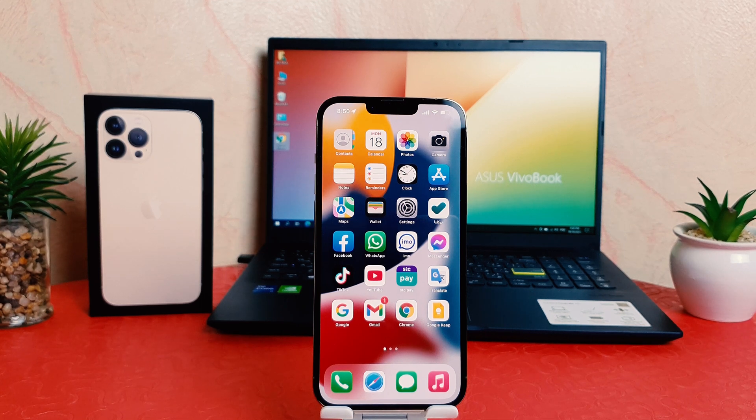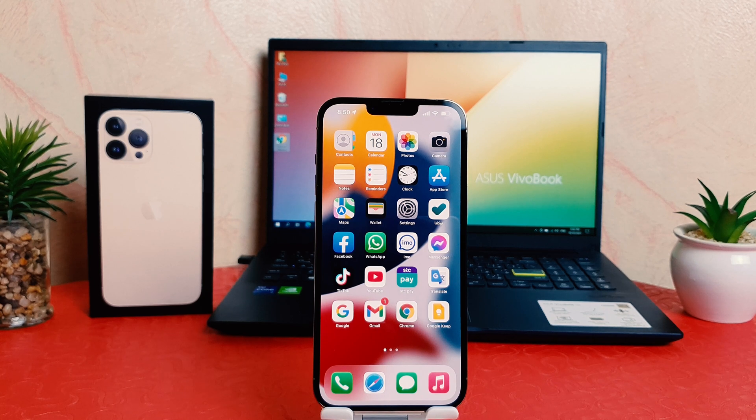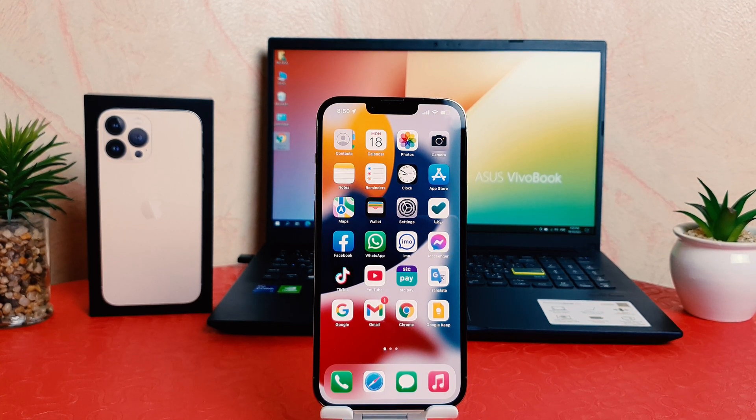Hello and welcome back to my another tutorial. In this tutorial I'm going to share with you how to take a screenshot in your iPhone 13 Pro Max. So let's take a look how to do that.